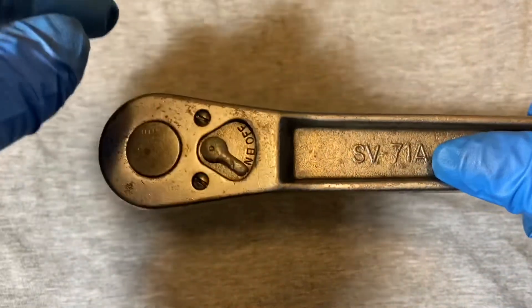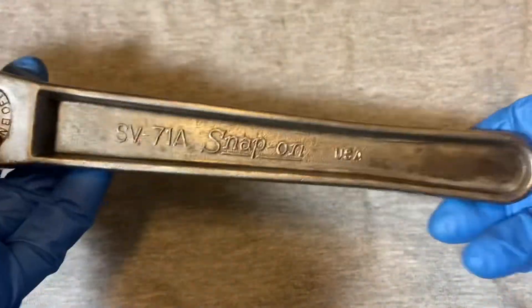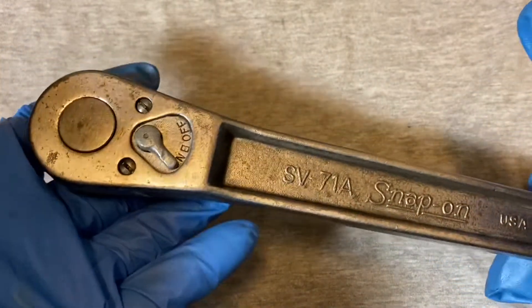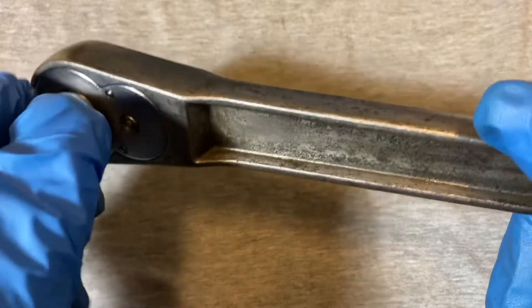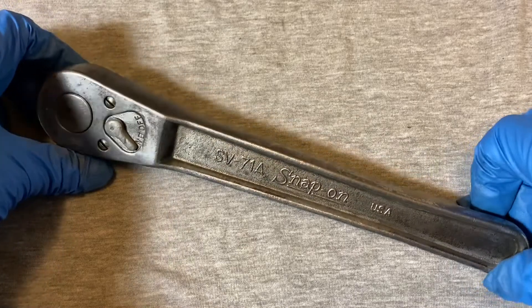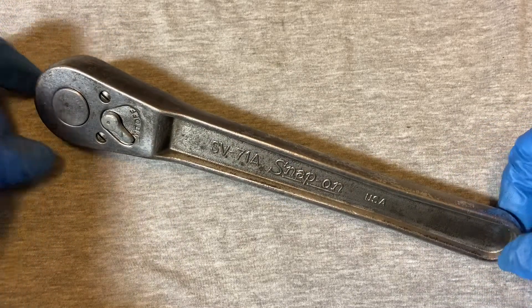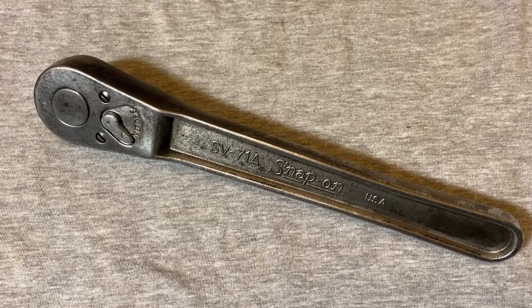So there you go — this is the Snap-On SV-71A from 1968. As I said, this ratchet had a very long run, probably around 50 years. It's a pretty hardcore ratchet — very coarse by today's standards, but very strong. Okay guys, until next time.